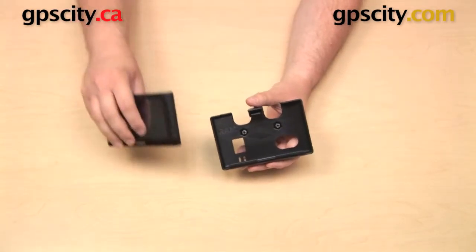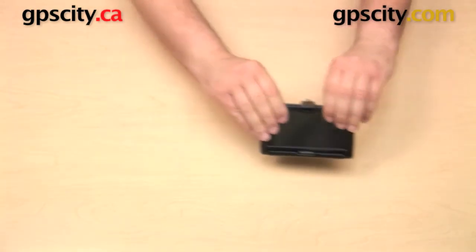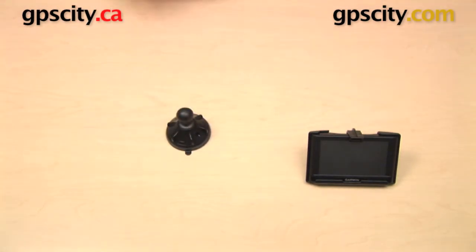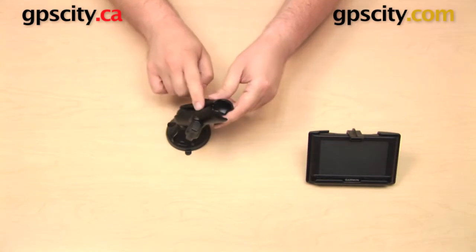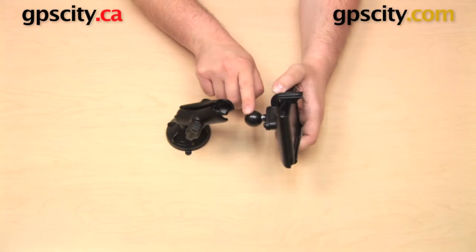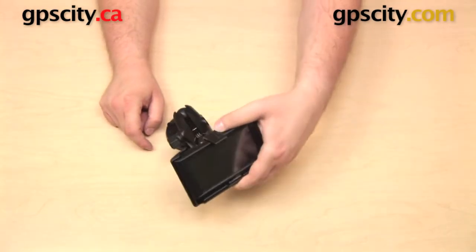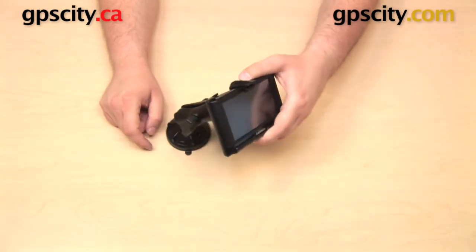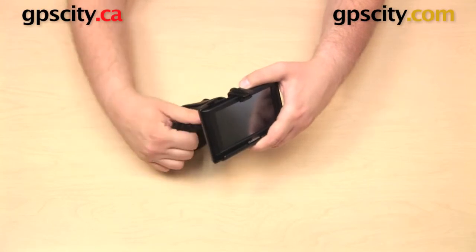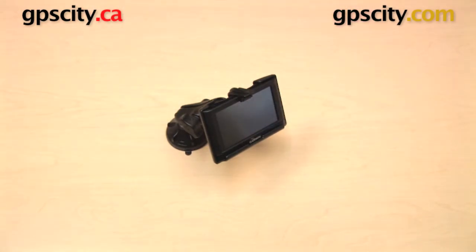So just as before, you can take your Nuvi 42 or your Nuvi 44 and drop that into the cradle. Then you can take whatever base you are going to be using, such as a suction cup. You can put an arm on that, like this standard length B socket arm I have here. Then you can take the one-inch ball on the back of the cradle and that will fit into the open socket on the arm. From here, you can position the cradle and the mount as needed. When you're happy with it, just tighten up the knob on the side of the arm, and you are all set to go with your GPS in a custom cradle as part of a suction cup mount.